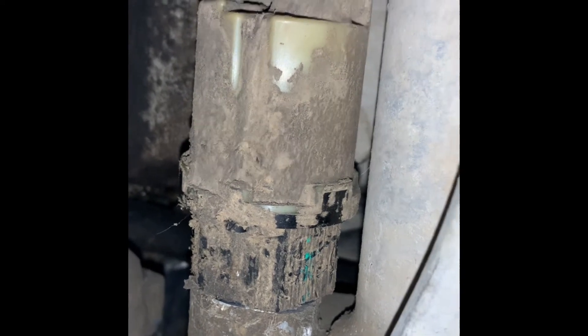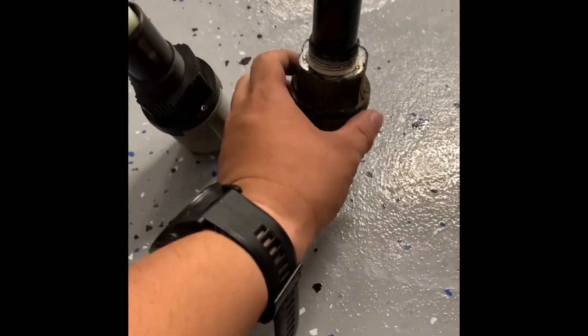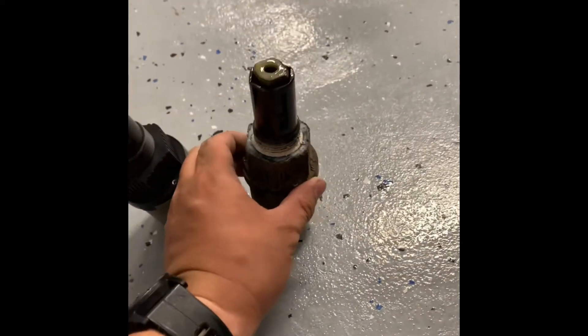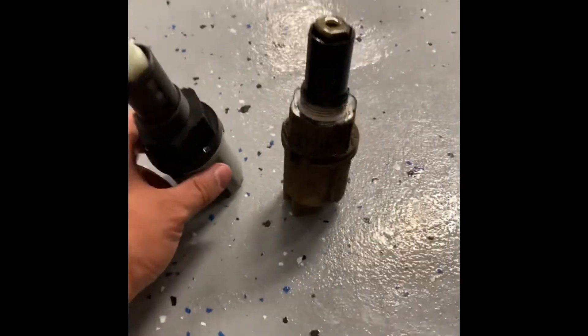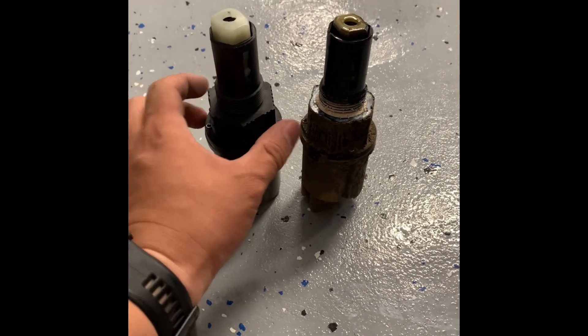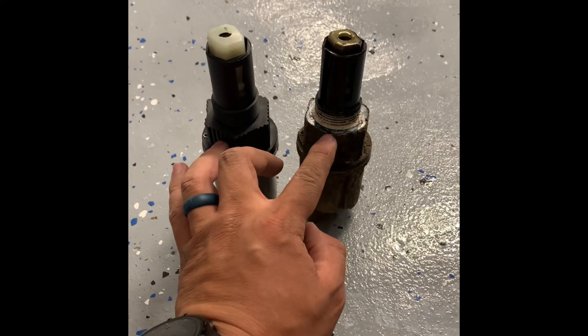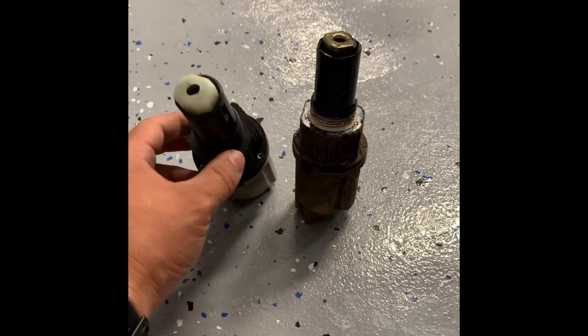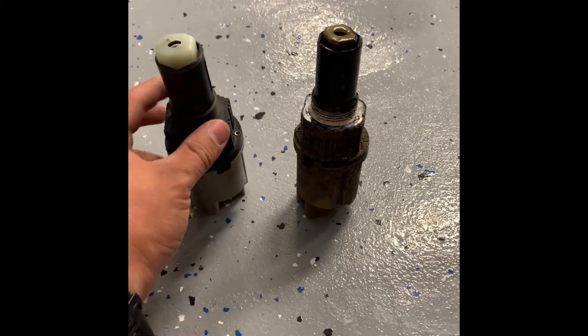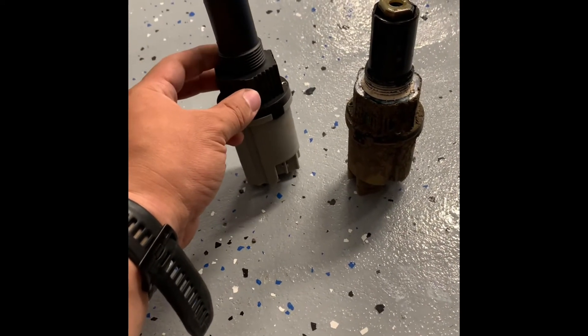Hopefully this solves my problem. If it does, I'll move on to changing the fluid in the diff. Here's the old part — it's got a four-pin connector and looks almost exactly like the new part. I can see there's some kind of sealant on it along with gear oil. I was going to wrap the new one in Teflon tape.